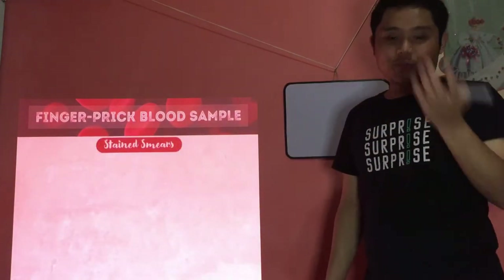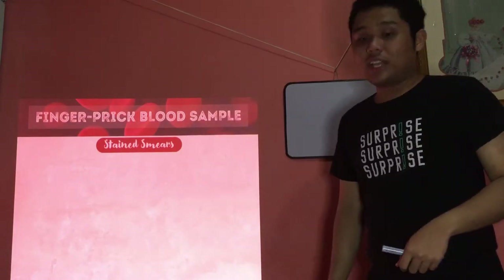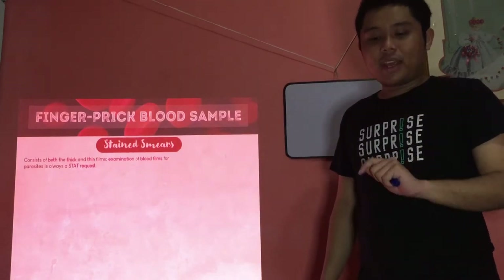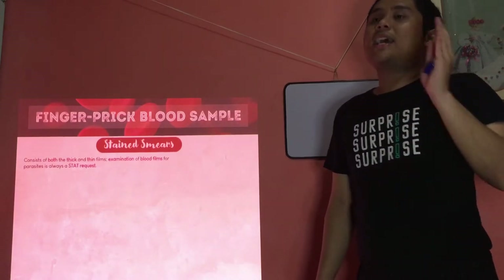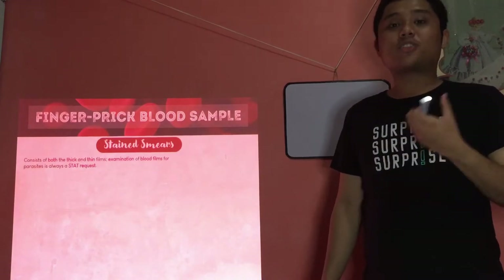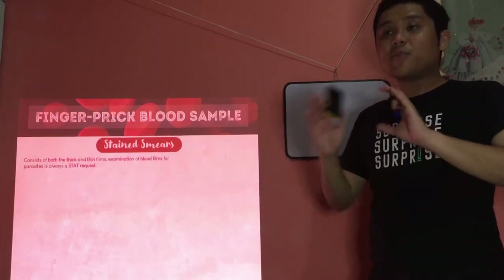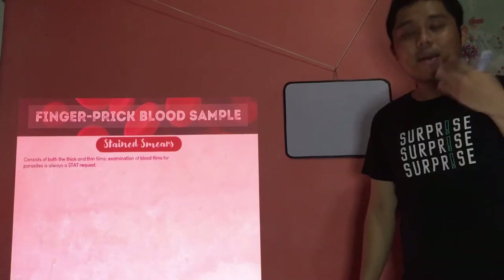Now we go to stained smears — what we perform in the lab. For stained smears, it consists of both thick and thin. Once you receive a request in the laboratory for thick and thin films, it is always a STAT request — especially for malaria and other blood parasites. Plasmodium falciparum: within 18 hours, if not diagnosed, hemolysis will start and the patient's RBCs will lyse, which can lead to death.